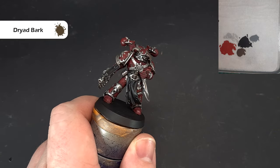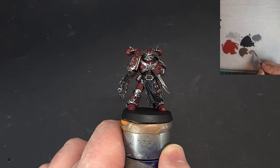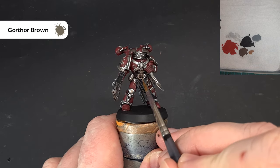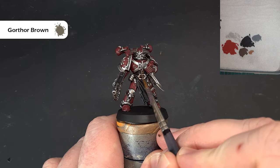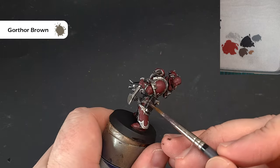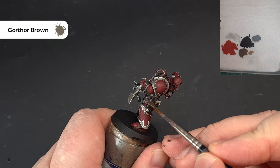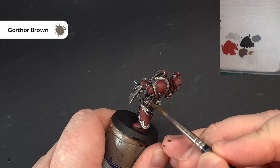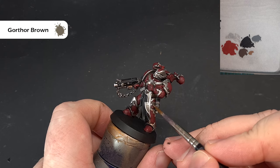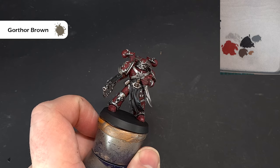Highlighting the leather is easy — just a little bit of Gortha Brown. We're following the same approach we've been doing all the way along: just catching the raised areas. When it comes to the straps, use a good point on your brush to highlight along them, and that'll give you a nice differentiation. Make sure you go around the whole model and get that done.